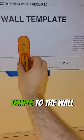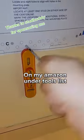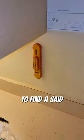Once you remove the bracket, the new microwaves come with a template. Tape the template to the wall, and then we need to find a stud. I'm using a magnetic stud finder with a level on it by StudBuddy. This is the simplest and most reliable way to find a stud.